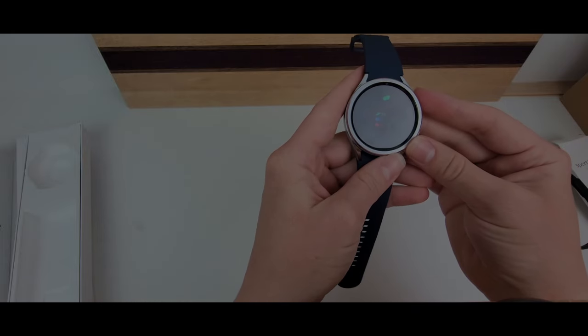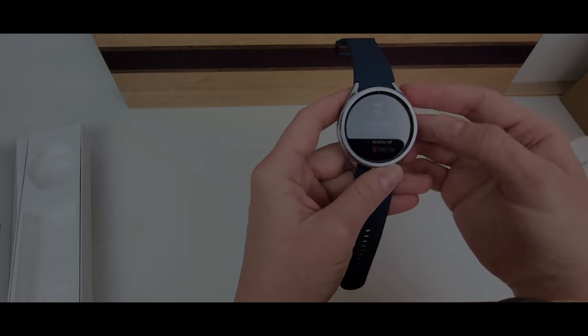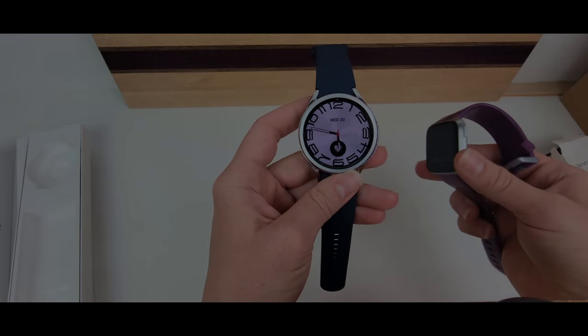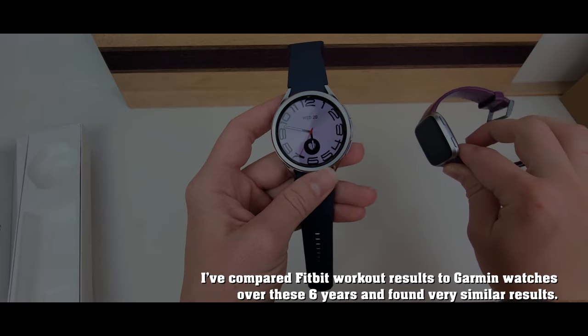We've got 10 steps already. I'm going to test this against the Fitbit Versa to get a basis for accuracy and consistency. I've had my Fitbit for about six years and I'm moving on because I want more features that it doesn't have.